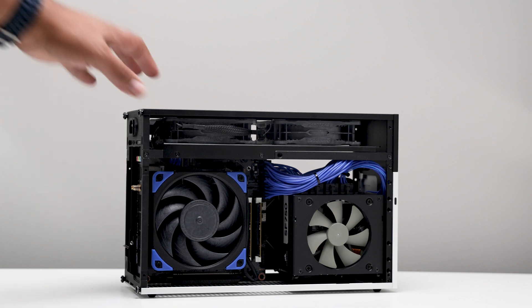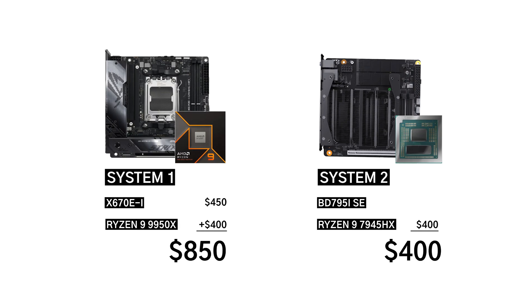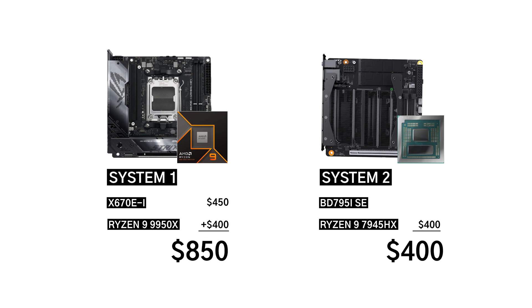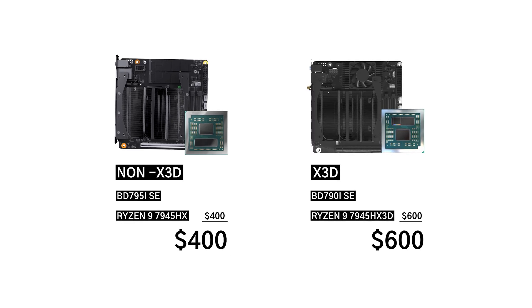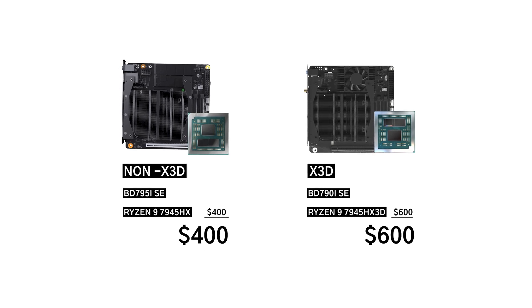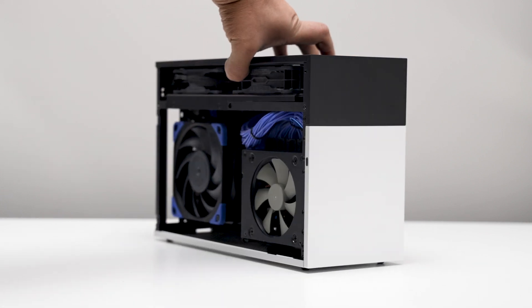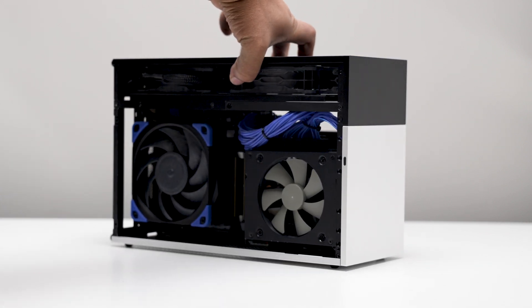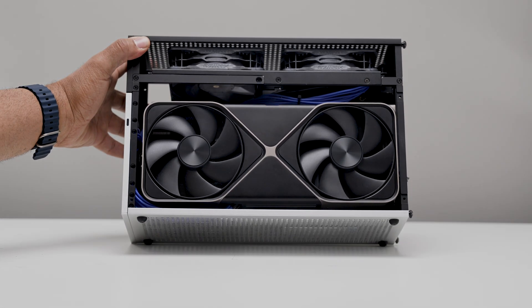In my opinion, you should seriously consider this option if you're going small form factor — $400 versus $750 for the motherboard and 7950X, or $850 with the 9950X. They're releasing an X3 version soon that should yield better gaming performance — maybe I'll compare that when it's available. What do you think of the BD795i SE? It's a solid option to consider. Hit like and subscribe if you'd like to see more content like this in the future. Thank you, have a nice day.